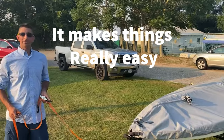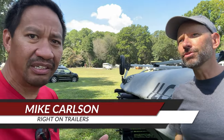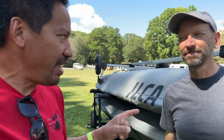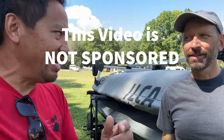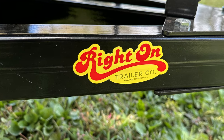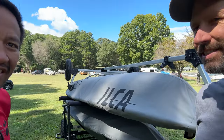Hey guys, this is Lee here and I have a very special guest — the inventor, creator, and business owner of Right On Trailers, Mike Carlson. Mike Carlson has been in business with this trailer since 2010. A lot of viewers have always asked what kind of trailer to use, and this man created one of the best products in small boat history: the Right On Trailer.